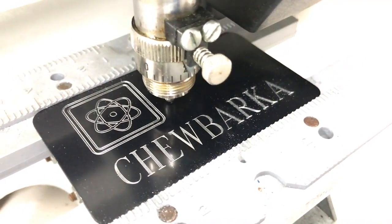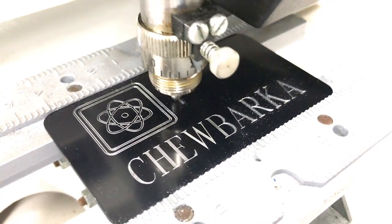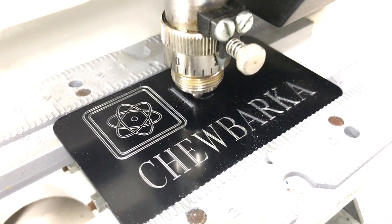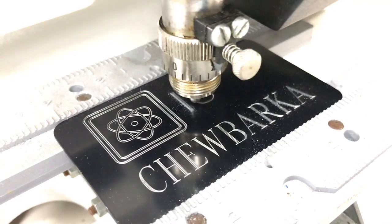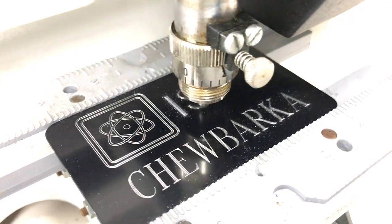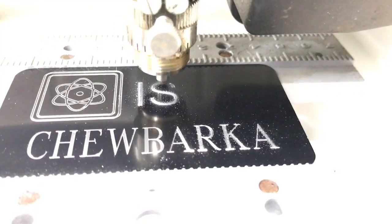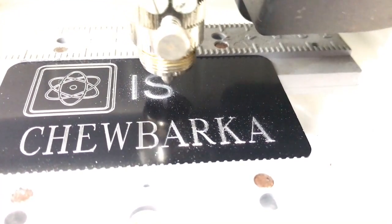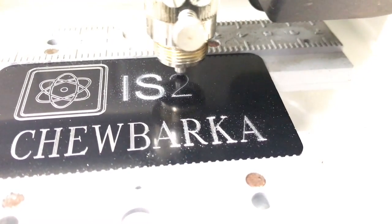Finally we're going to do a fill operation. This is only available with the Discovery Max software, which is an upgrade always available, and you do need the Max software in order to do the filling operations. The height is about a half inch. That will remove all of the material inside so it will look like solid block lettering with the diamond drag engraving bit.